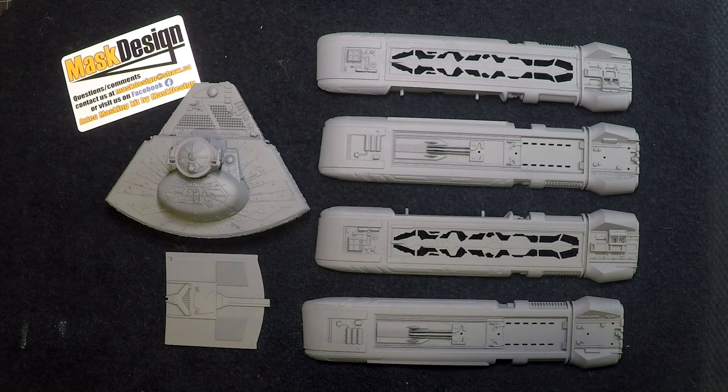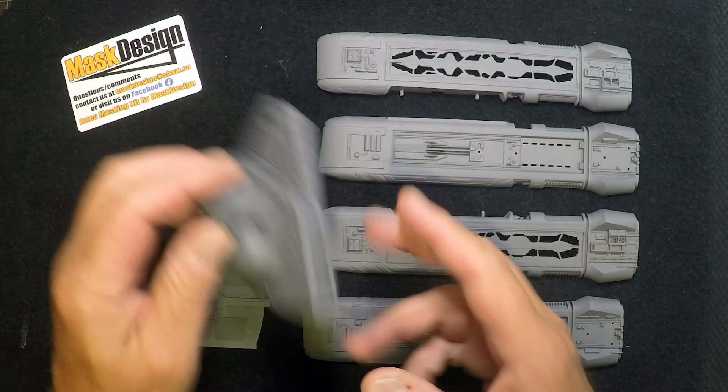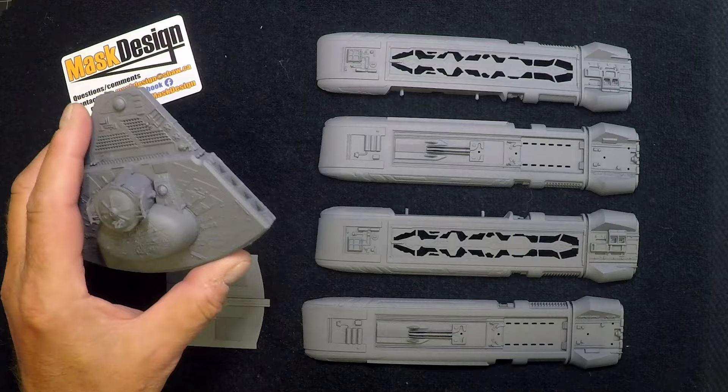Welcome back — this should be the last video for the application of the masking kit and the paint design we came up with to match the movie model. This is for the Chronos One model, the 1:350 scale, and we'll get started right away painting a few little areas. We're going to start off with the red — we need to paint a lot of this aft area, and there's some masking that's going to go in the front.